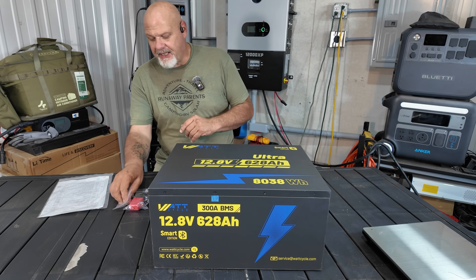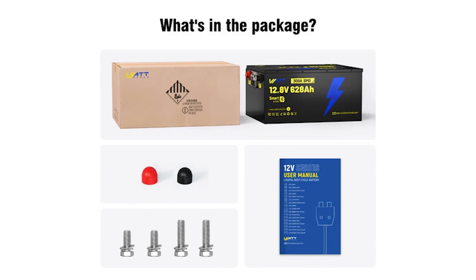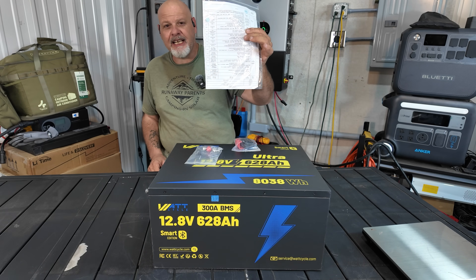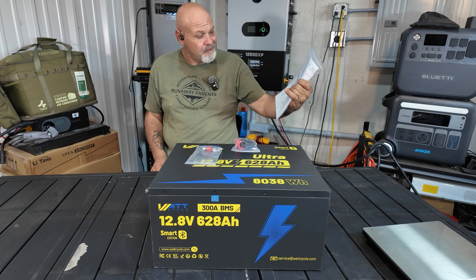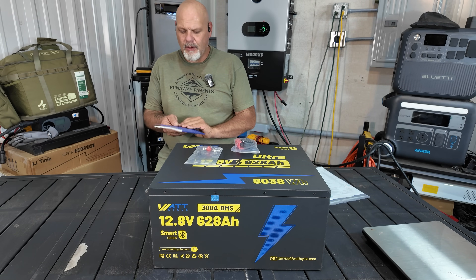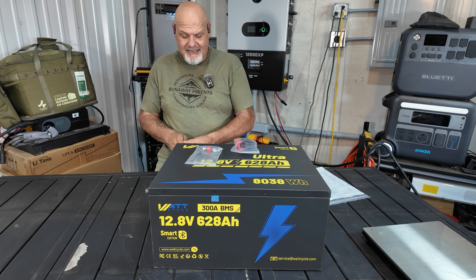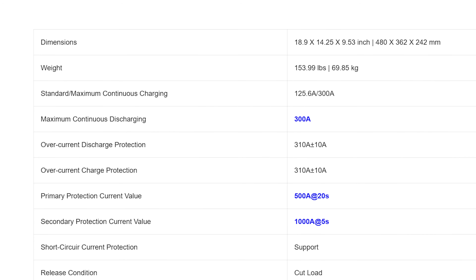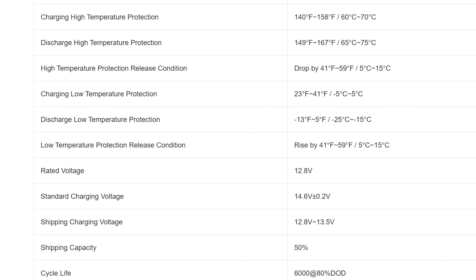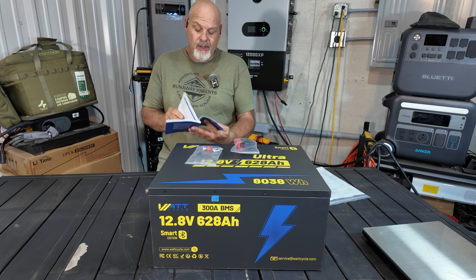When you unbox the battery, you'll get a bag of M8 terminals — the long ones and short ones with caps — along with your terminal connectors. There's an inspection sheet with everything checked off and passed, plus a user manual that covers pretty much all of their 12-volt batteries. It's got a lot of useful information: key features, charge/discharge curve, product specs, charging instructions, installation guide, and BMS function. It's a nicely detailed user manual.